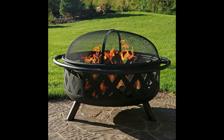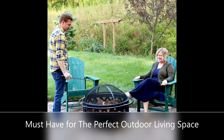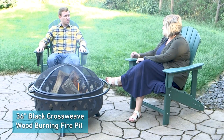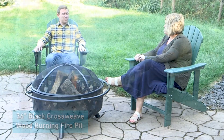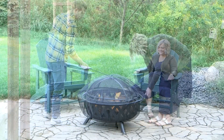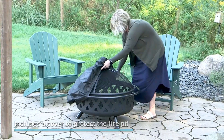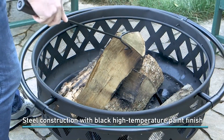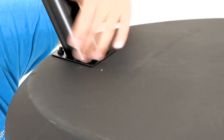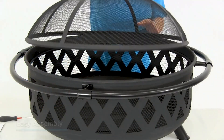This fire pit comes with a mesh spark screen to keep flying embers contained and a log poker to easily maneuver the wood inside the pit safely. It also includes a cover to protect the fire pit from exposure to the elements when not in use. This is a wood-burning fire pit and is not designed to burn on a deck unless a fireproof pad is used. Enjoy this sturdy steel fire pit with the decorative design in any backyard or patio today.